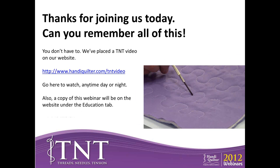Thank you everybody for coming today. We hope you've learned about your machine and feel more confident. Here at HandyQuilter, we host over 20 retreats a year and we'd like to invite you to come. Just visit HandyQuilter.com and click on the Education tab.